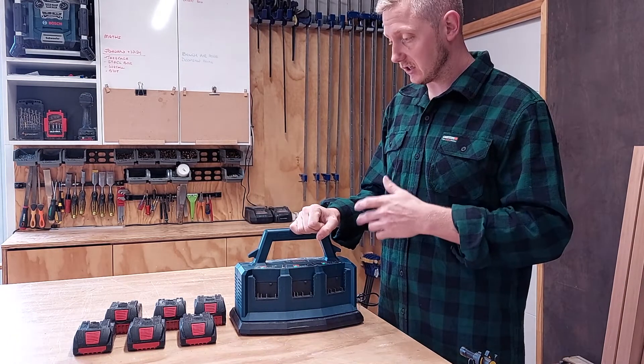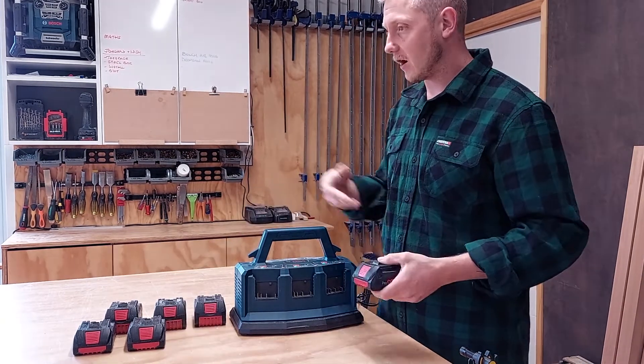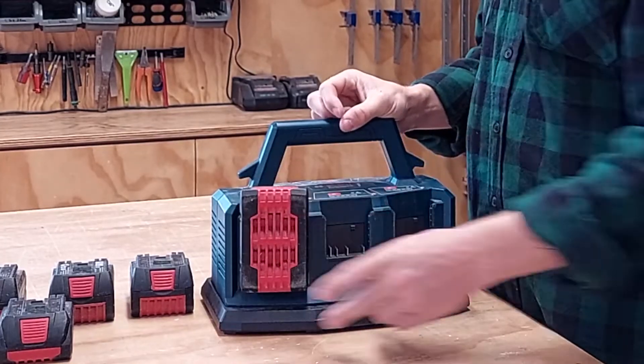Over and over again, such a good purchase. I just put all my batteries on — it doesn't matter whether it's a 4 amp, a 1 amp, whatever it might be, as long as it's an 18 volt, and away you go.